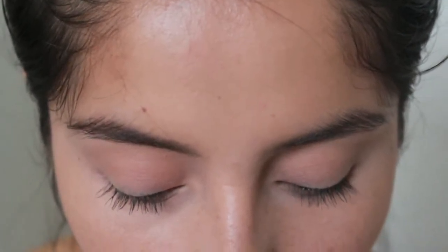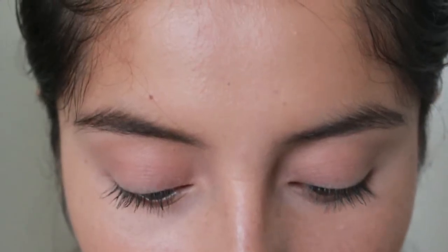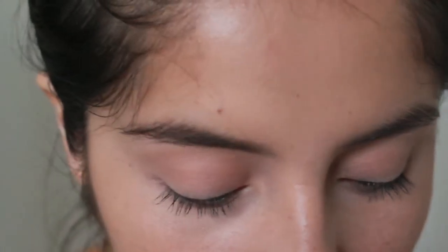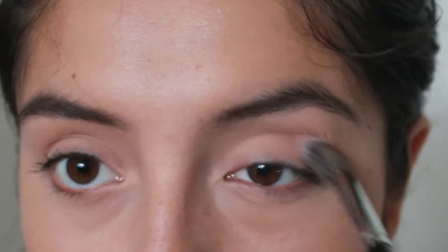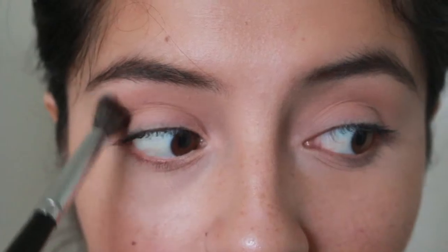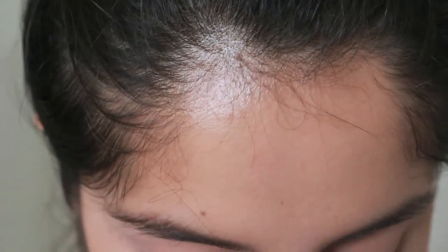Now I'm taking Peach Smoothie by Makeup Geek — it's just a little darker than Beaches and Cream. I'm taking it on a Morphe E27 brush and putting it in my crease. This is going to act as a transition color, because the eyeshadow on the eyelid is going to be super heavy, so this will just balance it out.